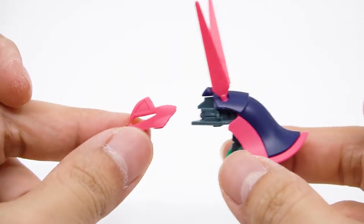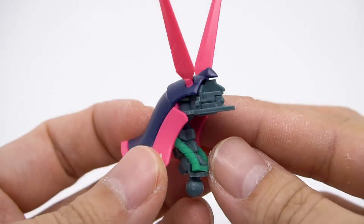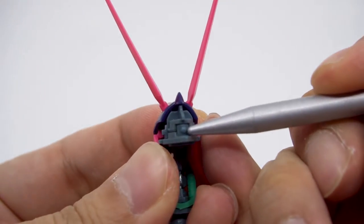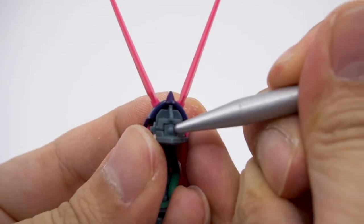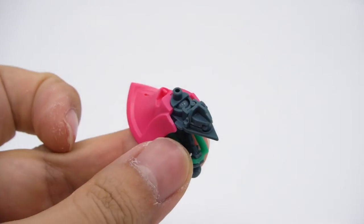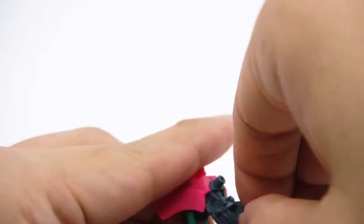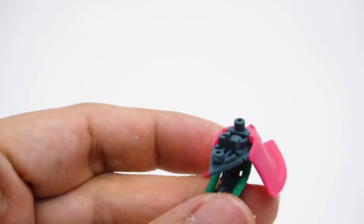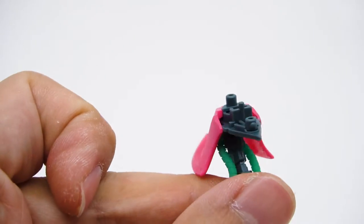If you pull off the face, you'll reveal a very small but immovable mono-eye. There's no lever or anything to move it, so you'll have to poke it with something, and when you do it's going to get caught on the side. When that happens, you have to disassemble the entire head to fix it. But the point is, Bandai could easily have just not done it and it would have been easier altogether — but they did, and that deserves praise.